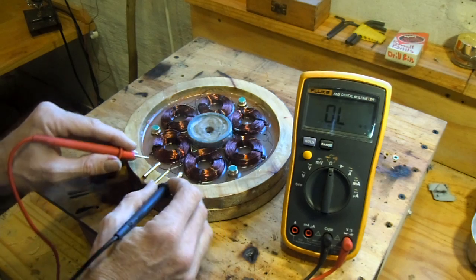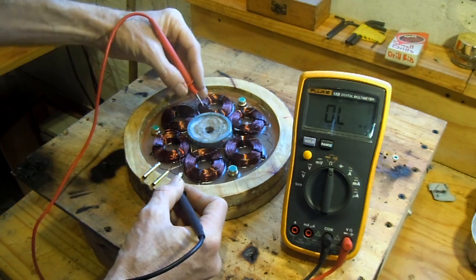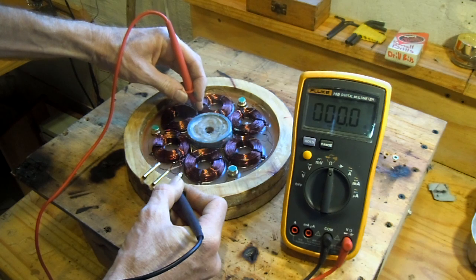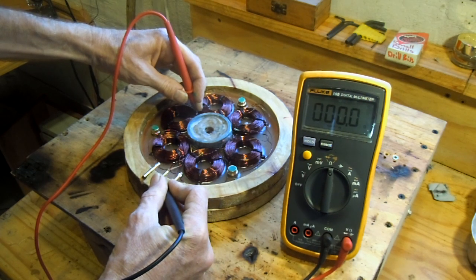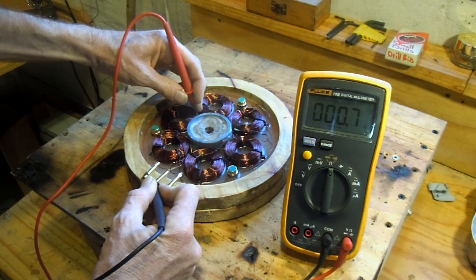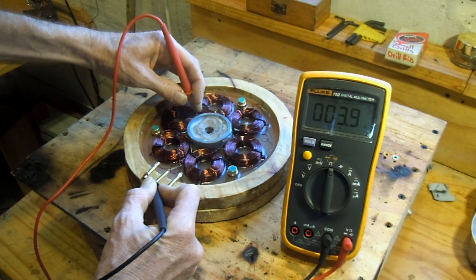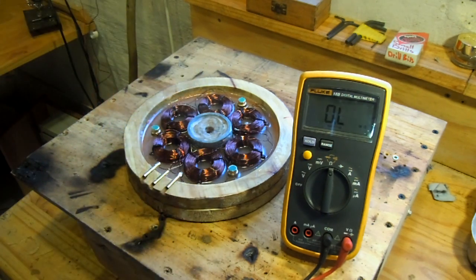Between all three points it's about 10.5 ohms. If I go from each point to where all three phases start, we should get about half of that. You can see here it runs up to 4.3. Checking this line — 4.1, and 4.1. All of them are very similar, so that means all the soldering points are good.